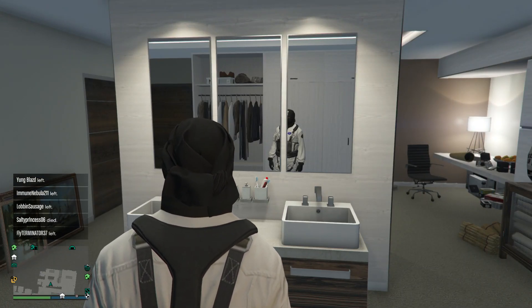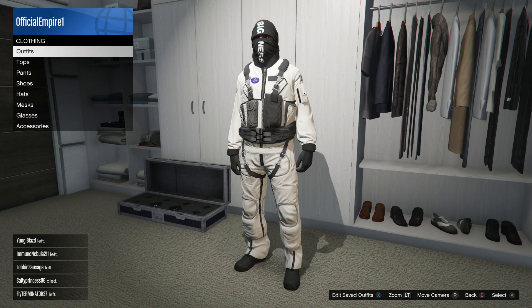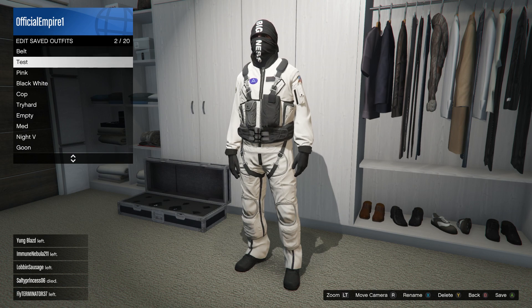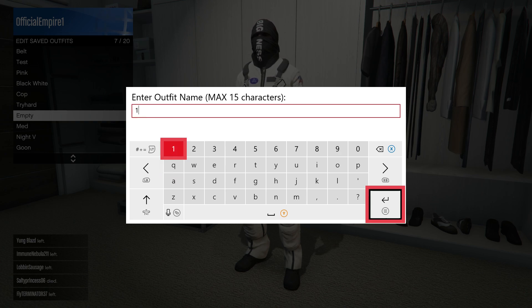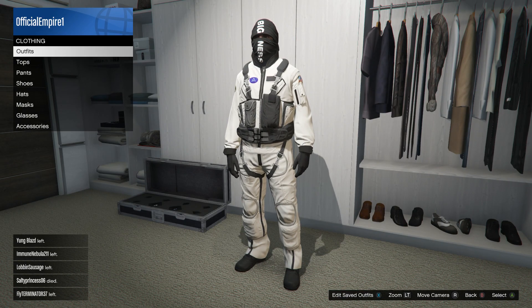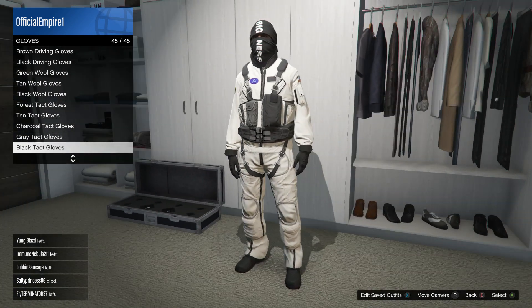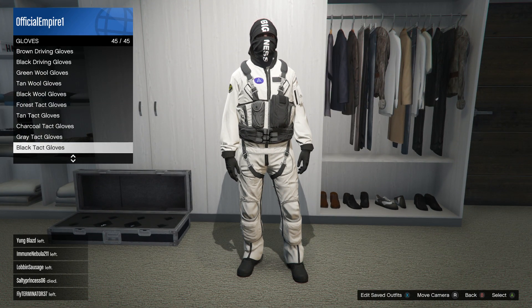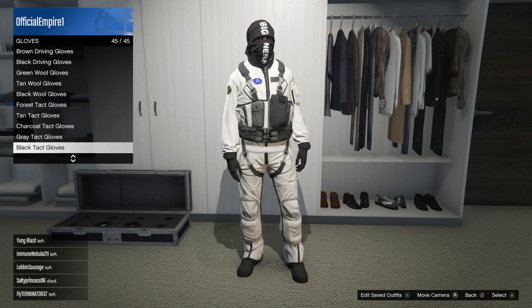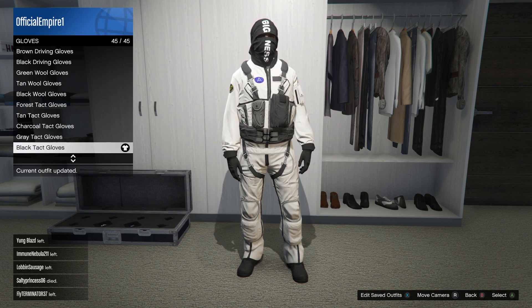Go ahead and slap the bigness t-shirt mask on your head, then save the outfit in an empty slot. After that, go to accessories, then gloves, and put on the black tactical gloves — this kind of takes away from the flight suit feel a bit. You cannot change the boots on this, but I actually like the boots that come with the flight suit.